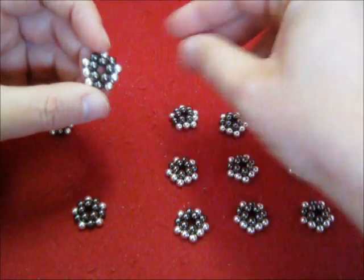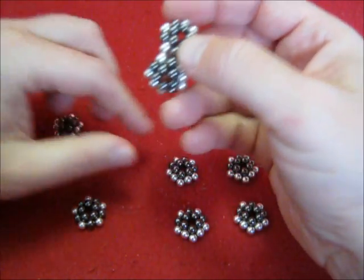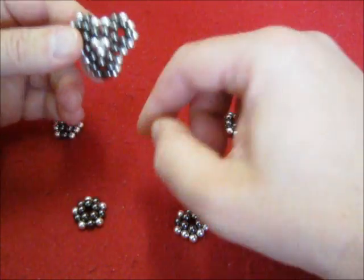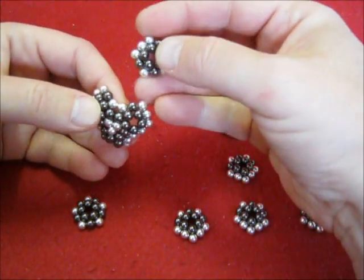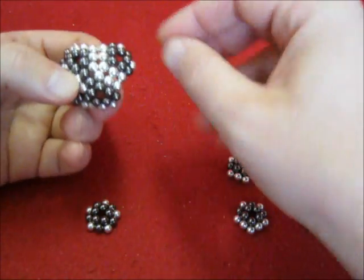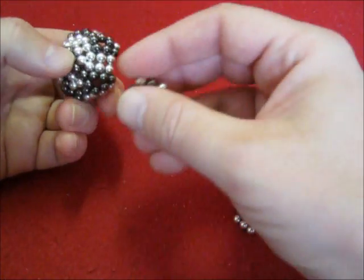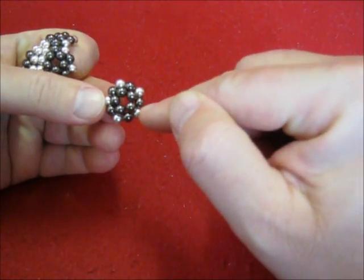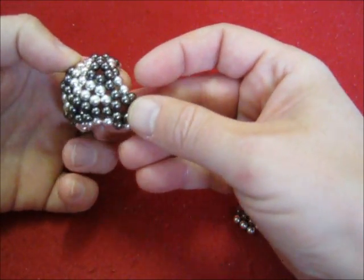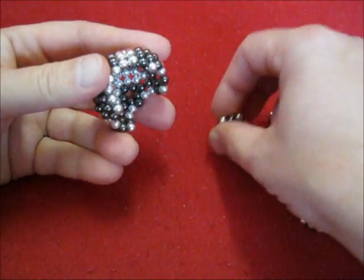This puzzle has only one solution, whereas all the puzzle examples given by Frankenator have two solutions or more. With the computer program that I wrote, I found all puzzles having one solution only, using at most three of those piece types, because otherwise you simply get too many examples. A complete list of examples is given at the end of this video.